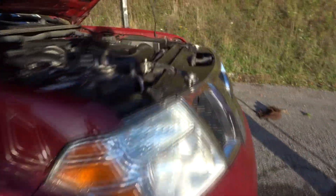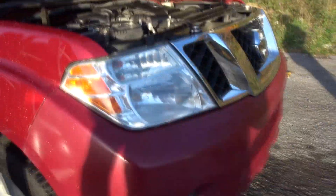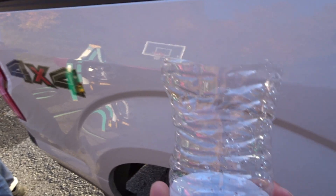Whenever you're refilling the antifreeze, if you don't have a funnel — or you have a funnel that you use to change oil like we do — you can make a funnel out of an old water bottle by cutting the top off, which I'll show you here in a second. Put the top half of the water bottle off, which I did right there.